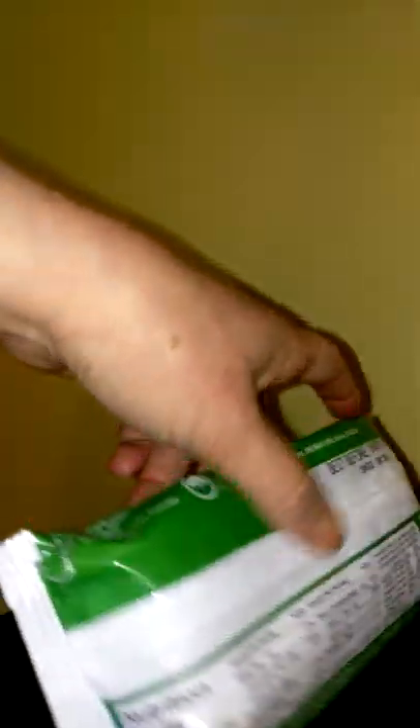On the back you have your nutritional facts. It's going to tell you it has 11 grams of fat with only 4.5 in saturated. There's no trans fat in them. Every one of these are low sodium and low cholesterol.